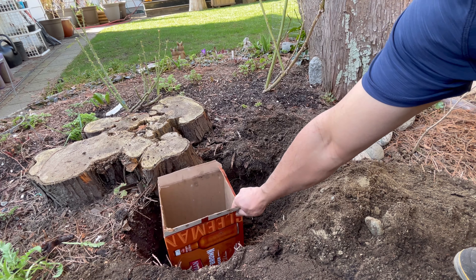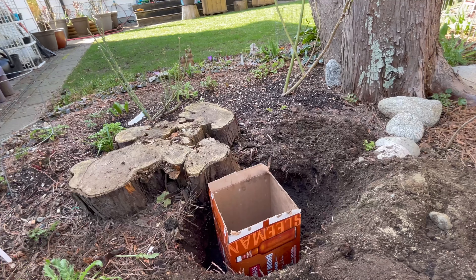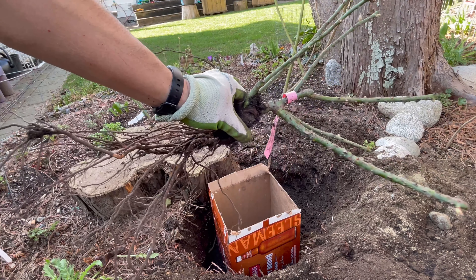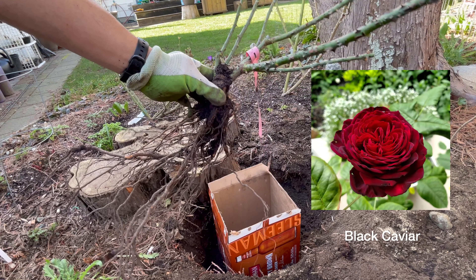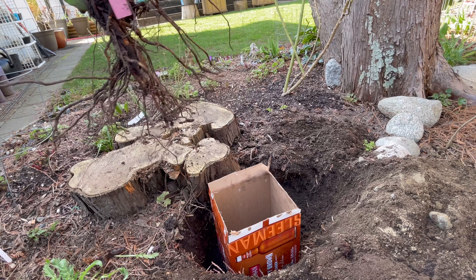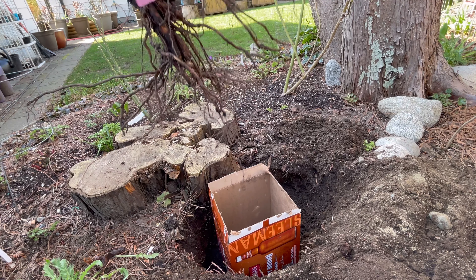Let's put it into the hole to see if the size is big enough for the box — and I think it's about right. Next I will try to place my bare root rose inside the box to see how it goes. This is my new bare root rose for this season; it's called Black Caviar. Let's put it in to see if the box is large enough for its whole root.